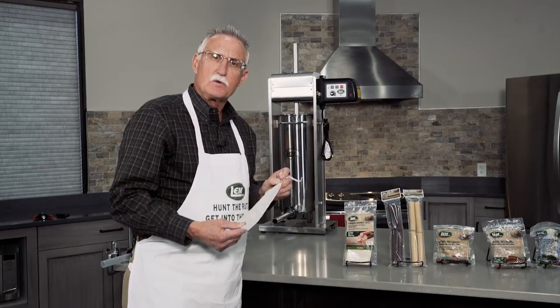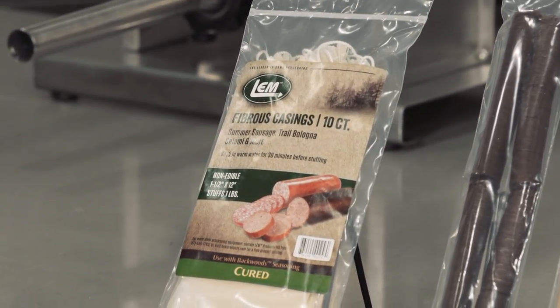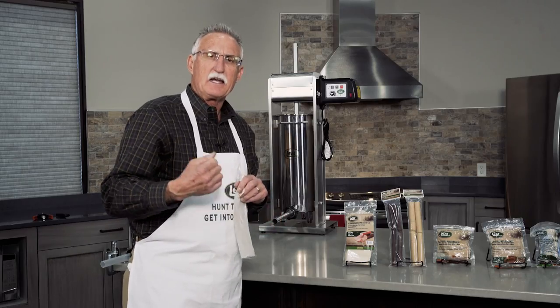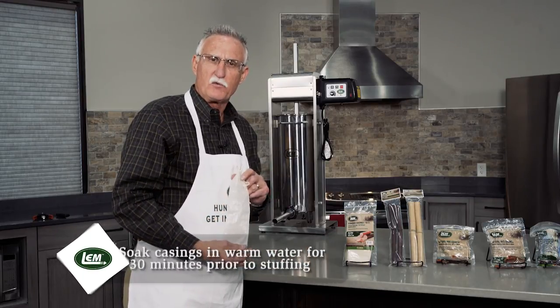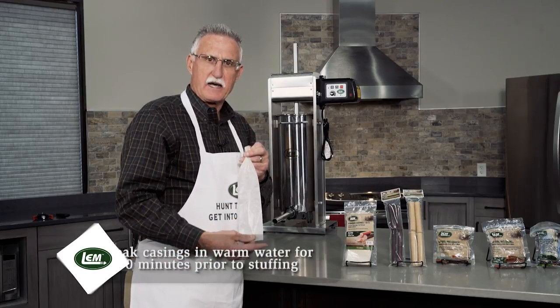In most cases people will use a two and a half inch diameter casing for summer sausage, so if a customer comes in looking to make summer sausage you would certainly recommend a fibrous casing. Think of it this way: anything with a rind on it that they want to make, they would use a fibrous casing. It's non-edible and needs to be soaked in water before using. Mostly this product is used for smoking inside of smokers.